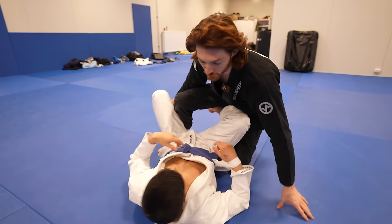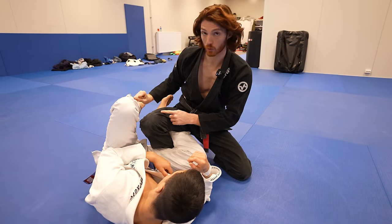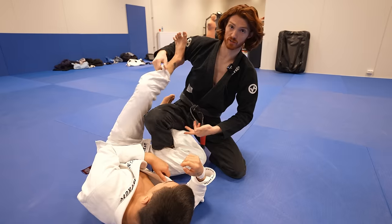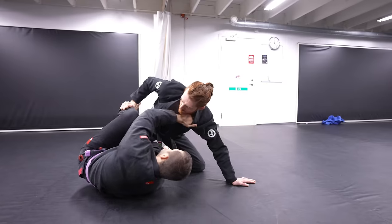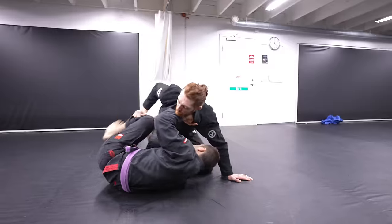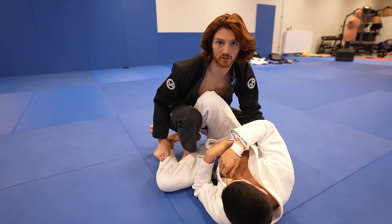If as they turn, they do get a good reverse De La Riva hook in, I always want to pull this leg back towards the floor. If I allow him to get it in my bicep, he can push and start inverting to go underneath for attacks. So I pull this back and try to keep that out of the bicep. From here, it's possible to drop for long steps, pop this straight and cut, or funnel him back to the other side and go back into the other sequences.